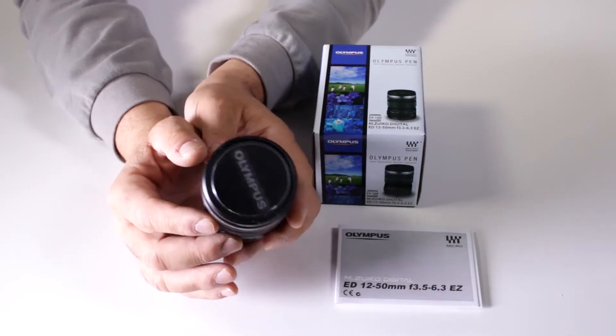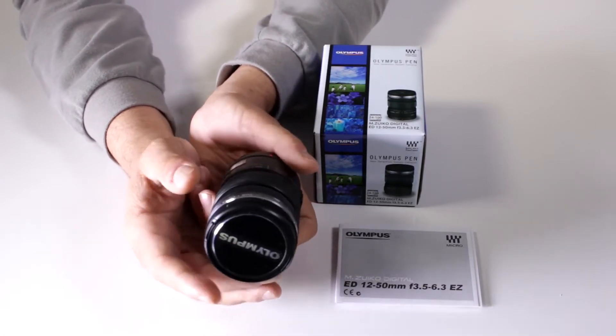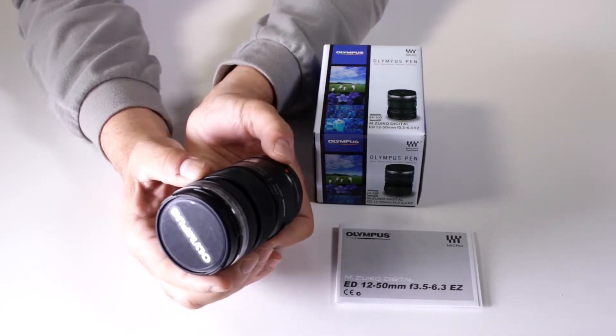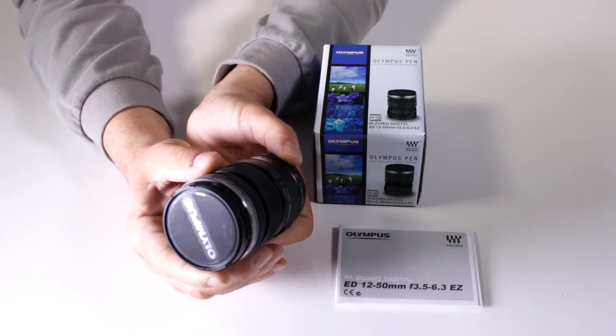It has the MSC — Movie and Still Compatible — motor. What does that mean? It means it has really quiet, great focusing for videographers and photographers. It is also a powered zoom, the 12-50mm f/3.5-6.3 EZ.